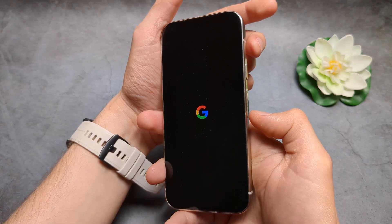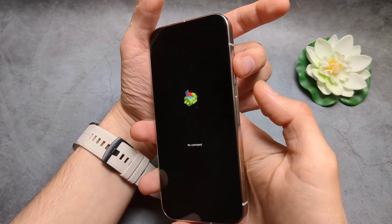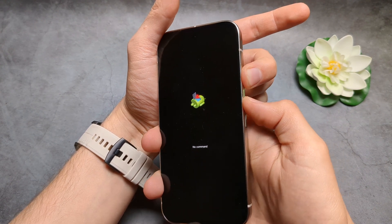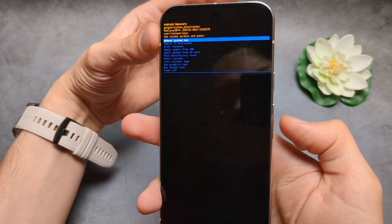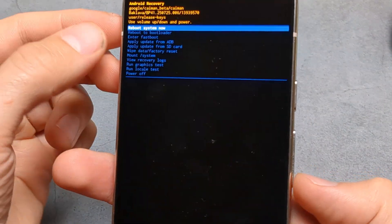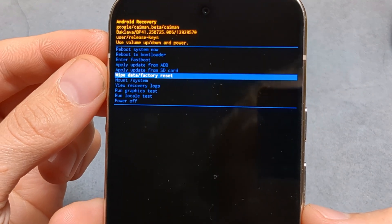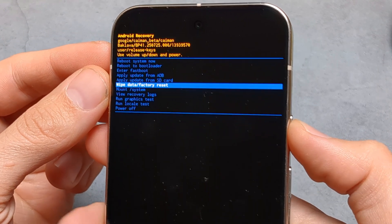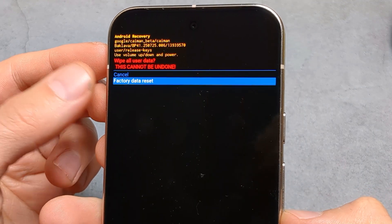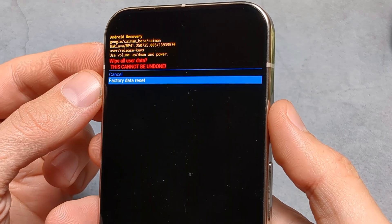Let it reboot. Next, we have to press and hold the power and the volume up — hold and click. We have this menu. Next, using the volume buttons, go to wipe data / factory reset and select it with the power button. Cycle down with the volume buttons to factory data reset and confirm with the power button.